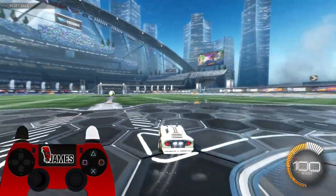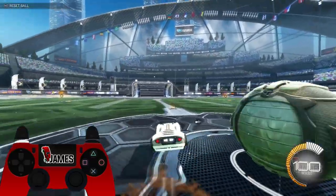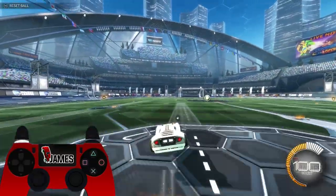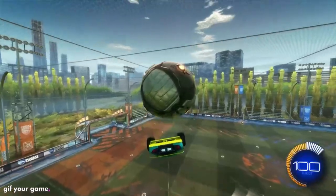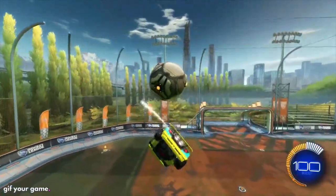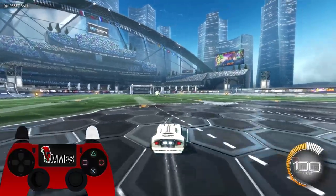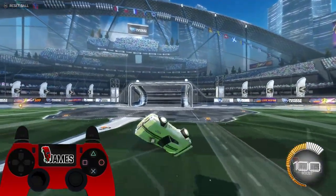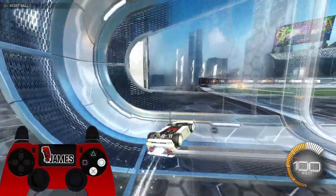You don't want to hold the air roll for too long, but you don't want to tap it for too short either. If you hold it too early your car will do a flip instead of the flip you actually want. And if you do it too late your car will have a really unclean movement. So you need to hold the air roll for the perfect amount of time and also time when you press it so it's as clean as it can be.